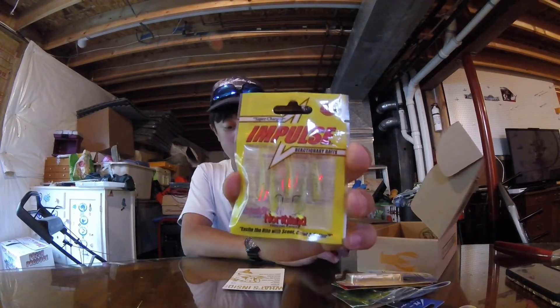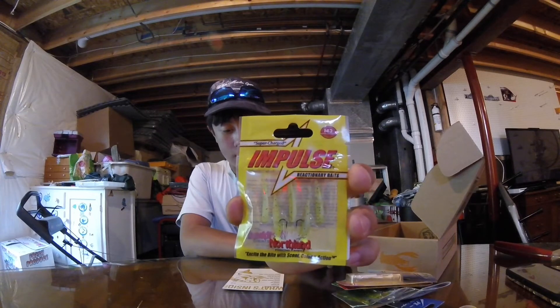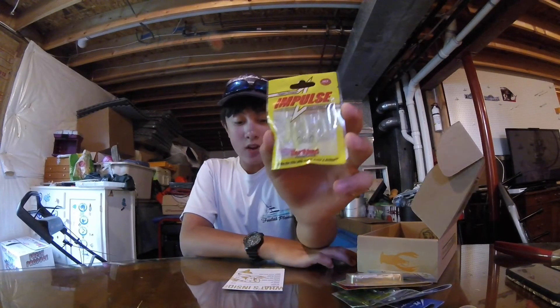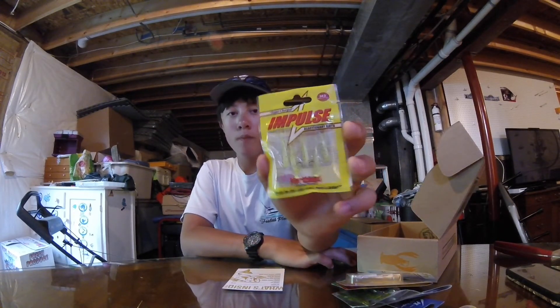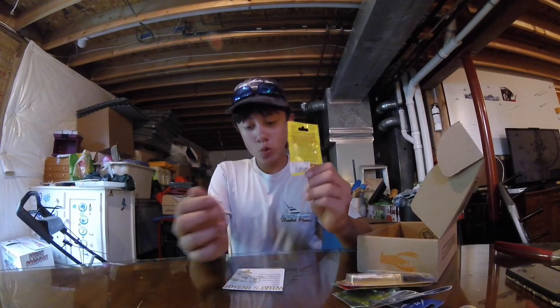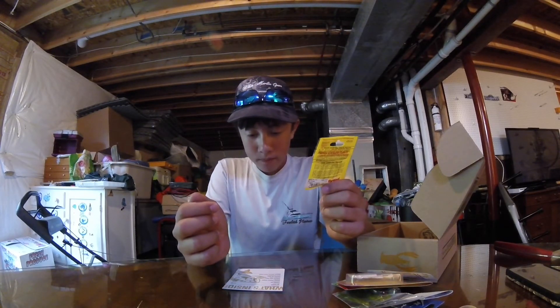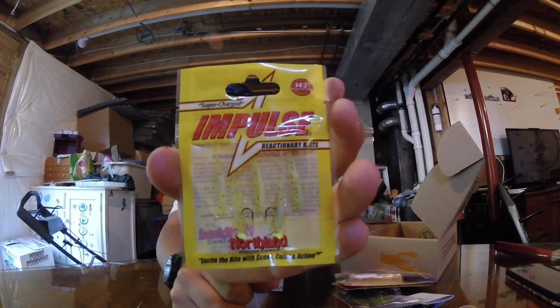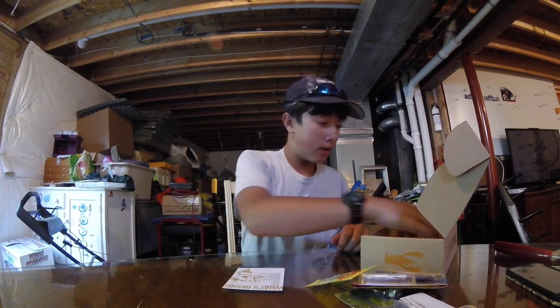Wow, I'm gonna literally kill on this - the Impulse Baits Mini Smelt by Northland Tackle. I always get this brand mixed up with Knot Head. These are little green jerk minnows. If I go to the pond I think I'm going to go to for my MTB Slam, I'm gonna catch fish on this on the first cast - I guarantee it.